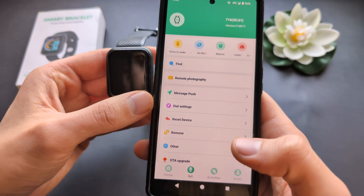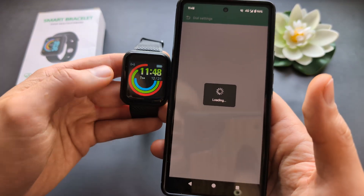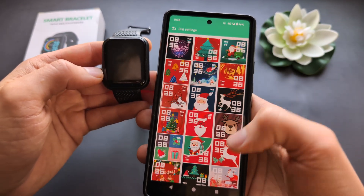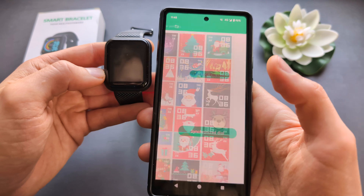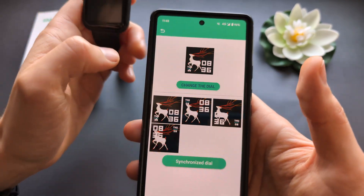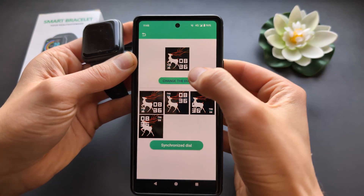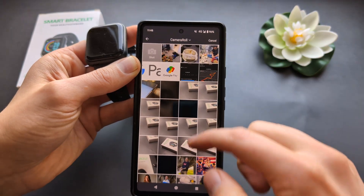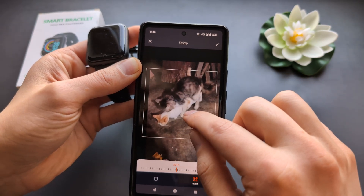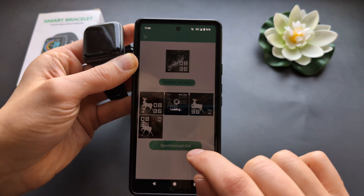You can also click the dial settings and change the watch faces. Simply click on any watch face to select it. If you want to set a custom picture, you can choose a custom image from your phone. Once you click 'change the dial,' select an image, then click 'synchronize dial' to transfer it to the watch.